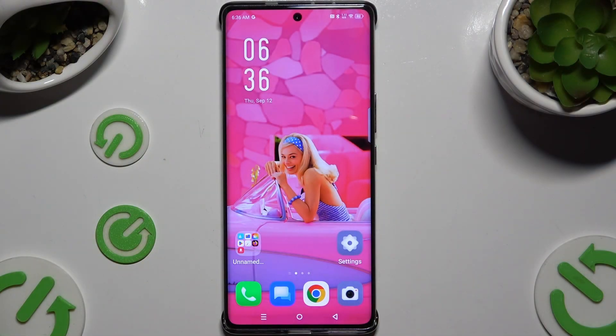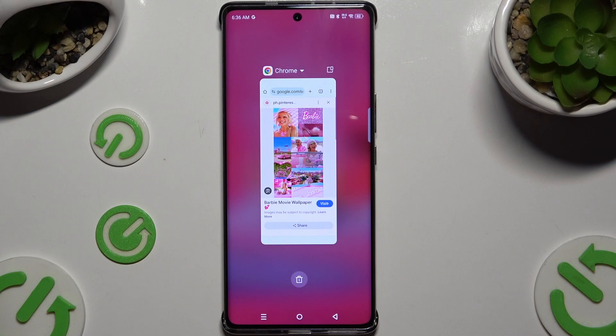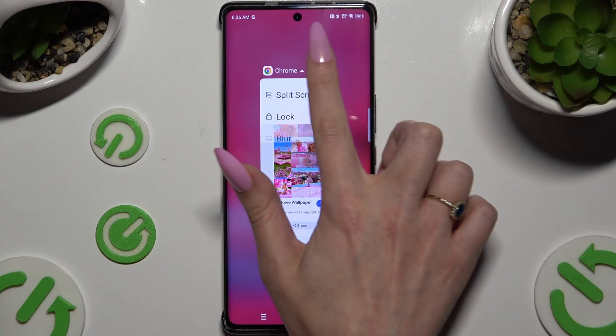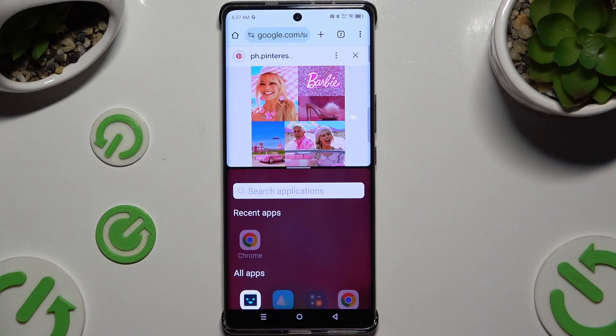Begin by launching one of your apps in the background and clicking on the icon of it at the top. Then select split screen and click on the second app.